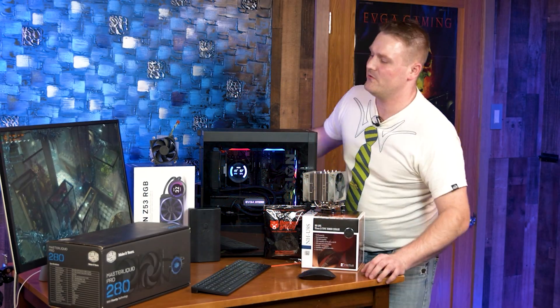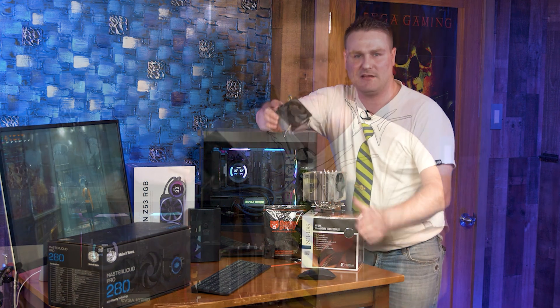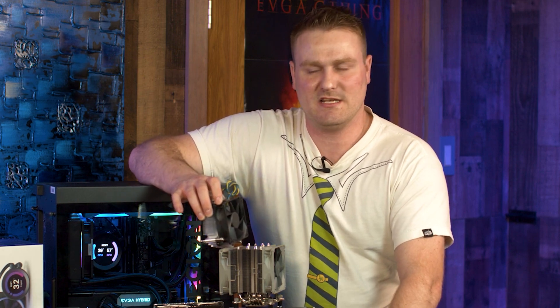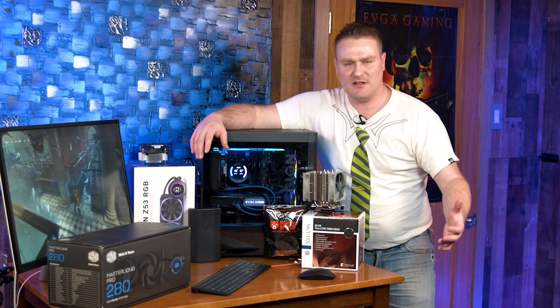We got an awesome video in store for you this evening. We are going to be getting rid of the stock cooler out of this Legion T5. This thing is terrible — during my testing I seen this thing get up to 90 Celsius, and that is just not a good area for a CPU to be sitting, especially if you want to keep your boost clocks up and you're gaming at top notch.